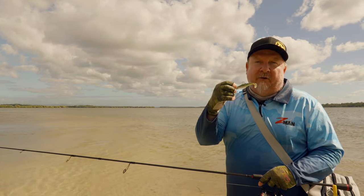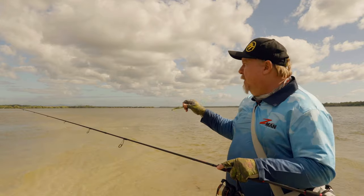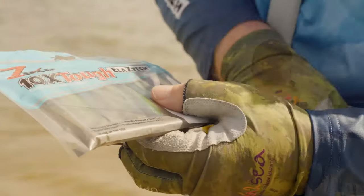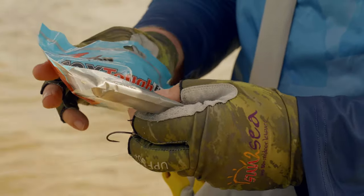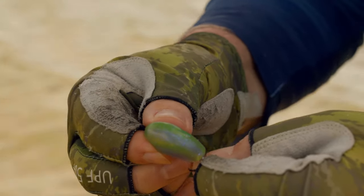Straight up, we're going for one of our go-to plastics for flatties, which is the Z-Man three-inch minnows. The tide is still up a bit now, so we're going to start with more of a natural bait fish color, and then as the water starts to drop out and it gets a bit dirtier, we might change it up to more of a fluoro color so that the fish can see it with that bit of UV pop in there as well.